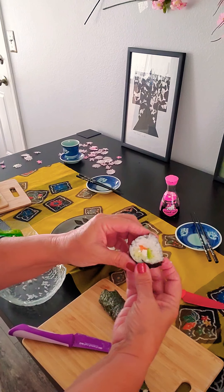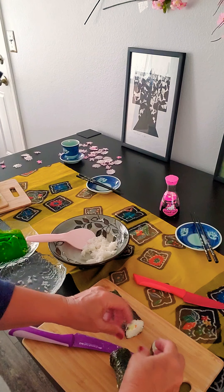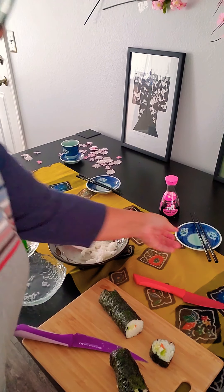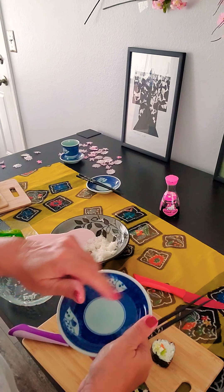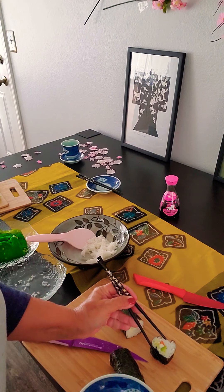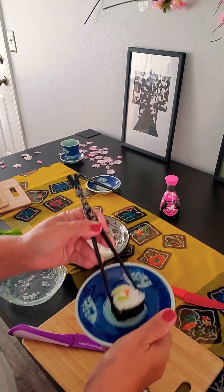This is what the inside looks like — looks pretty good. Slice it all the way across until you're done. Then get a little bowl, put in a little bit of soy sauce and a little bit of wasabi. You're going to use some chopsticks, pick up your sushi, dip it in the soy mixture, and eat it.